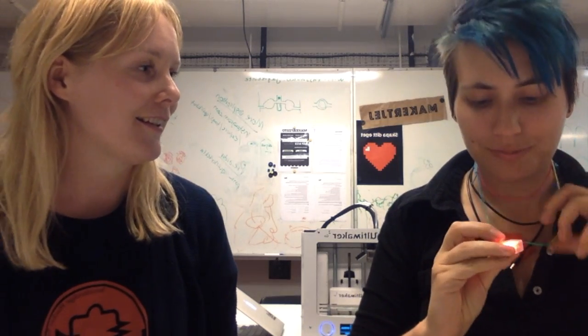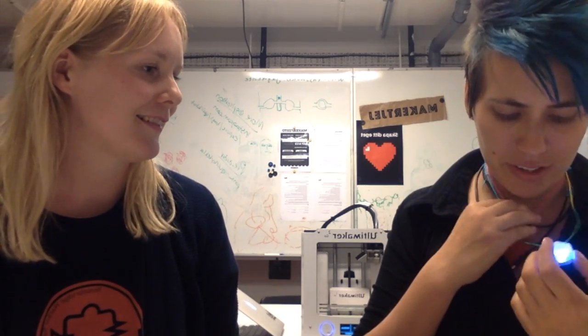Awesome! Now I feel like Iron Man. This is fantastic! It's also a good introduction to 3D printing, because people learn like, wow, we can actually print whatever we want. And it's printed super fast — it was like five minutes or something.